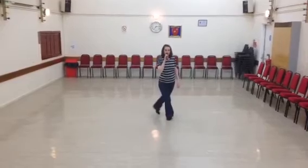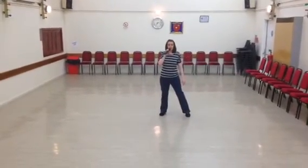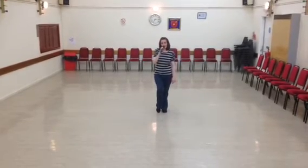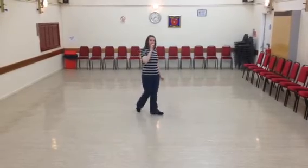Two sailor steps: left, sailor step. And to finish your right toe next to your left toe and count. And begin again: side, touch. I'll go through with the count, stepping right to the side.